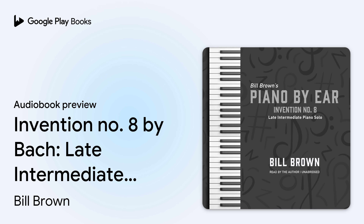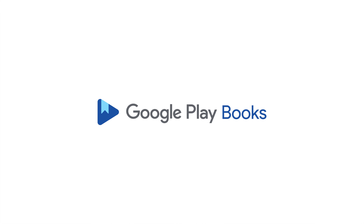Next left hand play the D above the C you just played with finger one, then back to middle C with finger two. Right hand with it play the A above middle C, finger one, staccato. Then left hand play the B-flat below the C you just played with finger three, and then you'll play the A below that. We hope you enjoyed this preview. To continue listening to this audiobook on Google Play Books, use the link in the video description.